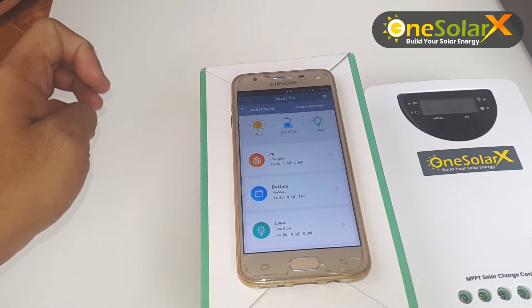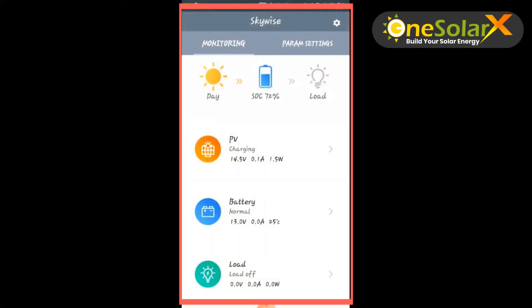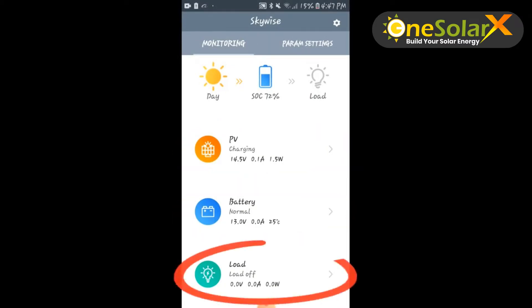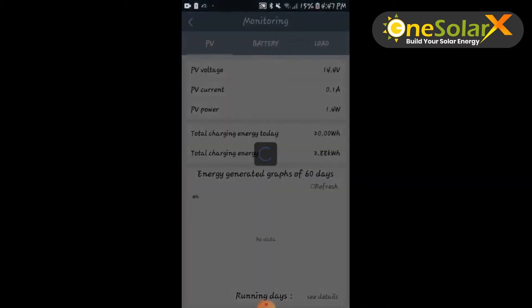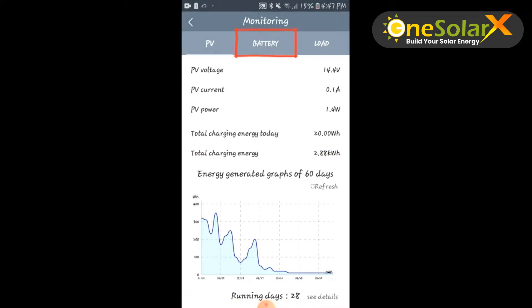Now we're in and we can now adjust the charge controller parameters. This is the dashboard of the application. The two tabs are the monitoring and parameters settings. On the monitor tab, you can check the PV status, the battery status, and the load status. In the PV status page you will see the detail of the solar panel and generated graphs of 60 days. Same also on the battery page.